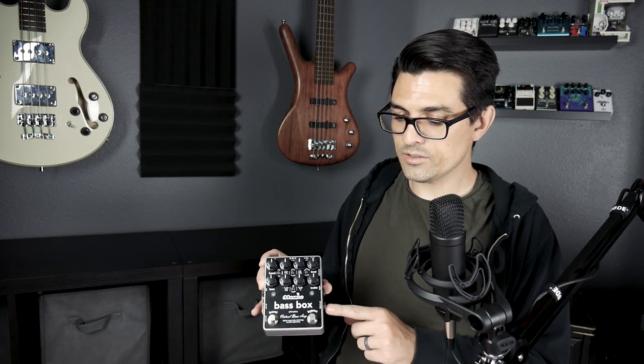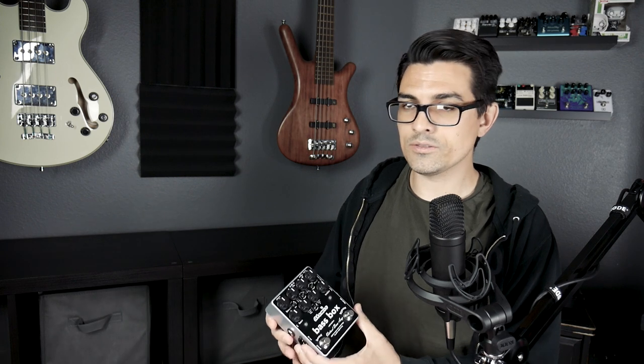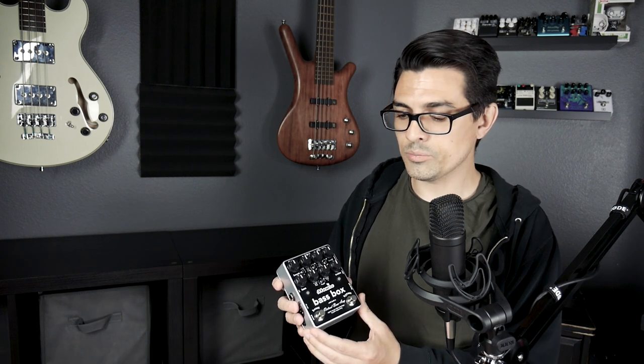Using this pedal for a couple days in my studio, I've noticed that I've become a big fan of programming the outputs, because I can get a dry signal out of the parallel output and then program two different amp sounds — clean and dirty — on the quarter inch and XLR. So when I go into mixing and figure out what kind of sound is going to work for the track, I know that I have those three different sounds with the same bass take, all in one pedal.